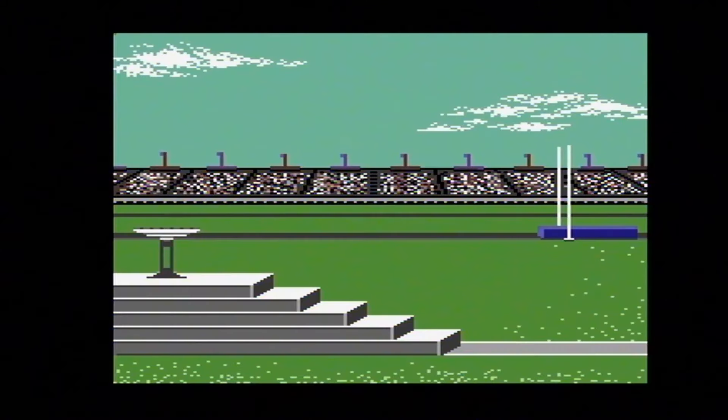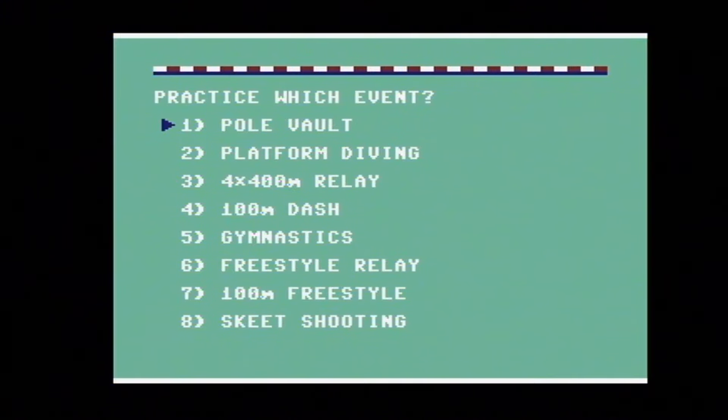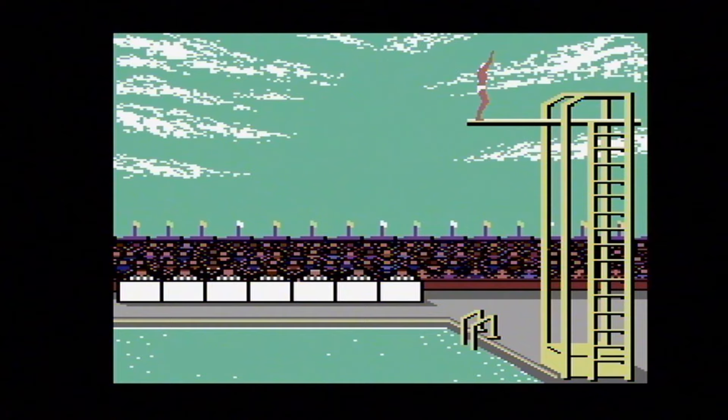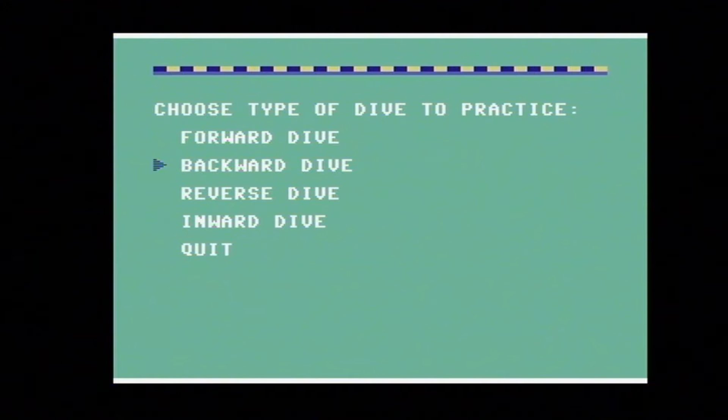This is Epyx Summer Games. There's nothing like that opening. You can practice or compete in various events — platform diving. So let's do the backward dive: you just use the joystick, and depending on the direction you push, that's how you control the character. There we go — that's what I'm talking about. The idea is to go in perfectly straight up and down. That's not bad for my second attempt after many, many years.